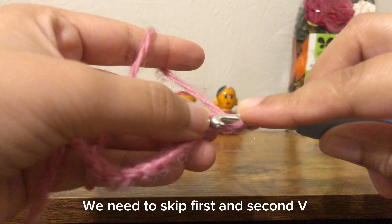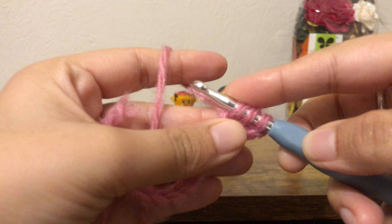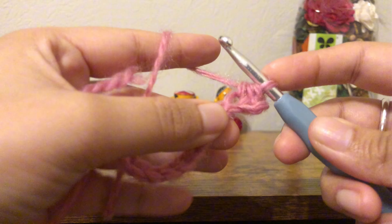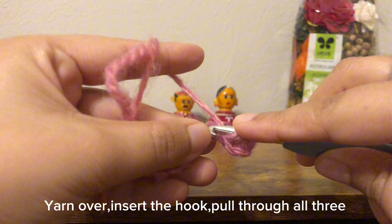We need to skip first and second V. Yarn over, insert the hook, pull through all three.